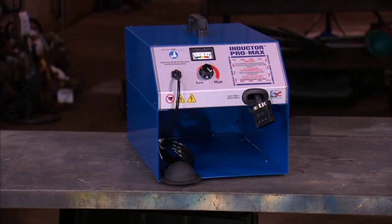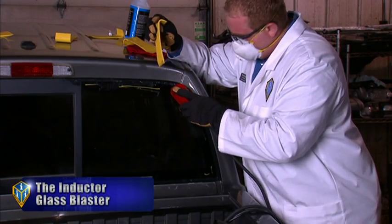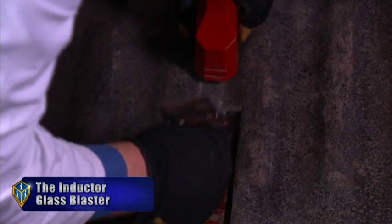The Inductor Glass Blaster, Inductor Max, and Inductor Pro Max all have the same amount of power. The difference is the configuration of attachments. They serve auto glass, auto recycling, and truck bed liner installation companies.